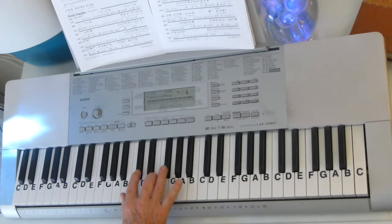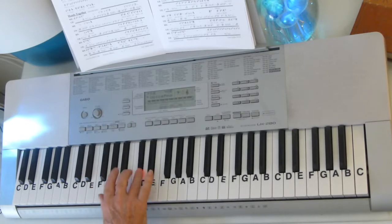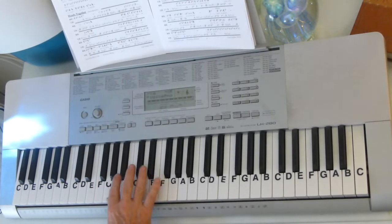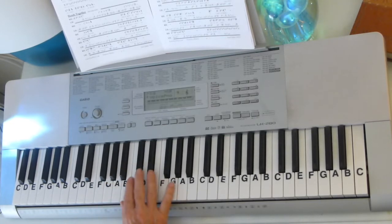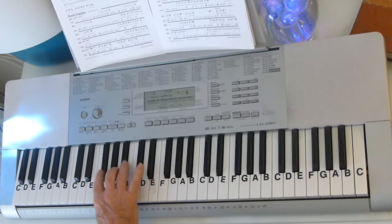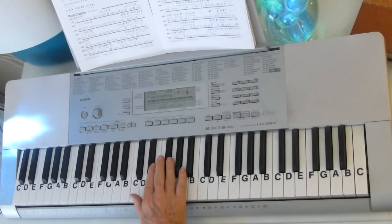Then we go back to the C sharp, E, F sharp, B. So you can see you've got all of these notes — A, B, C sharp, E, F sharp — and it's all played within an octave right there.